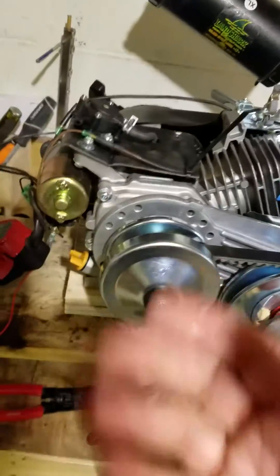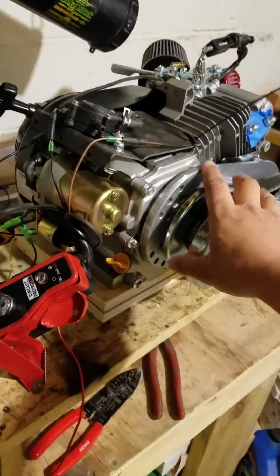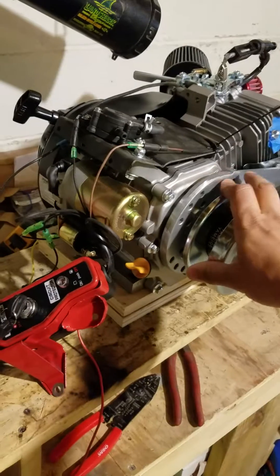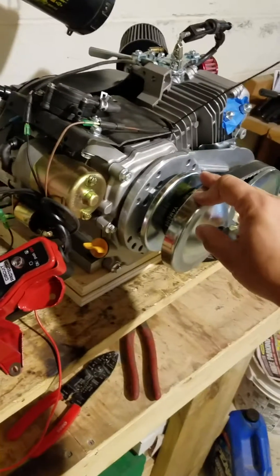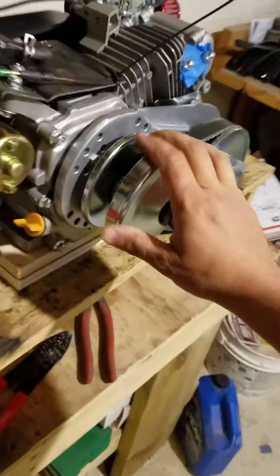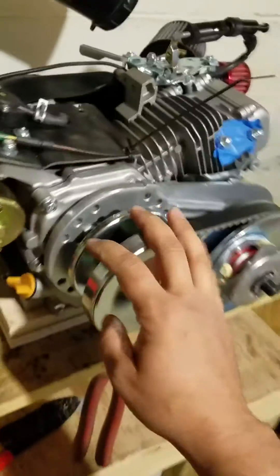I had initially thought about picking up a non-Hemi Predator and switching the cam and crank over just so I could use the flywheel I had, but that seems kind of self-defeating. The Hemi was already put together and a lot of the internals are the same — I didn't want to rip everything apart to do that.